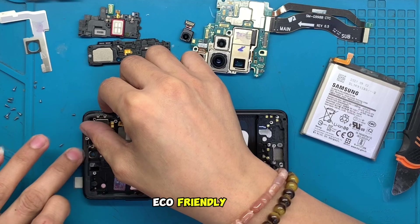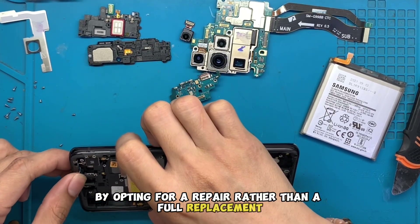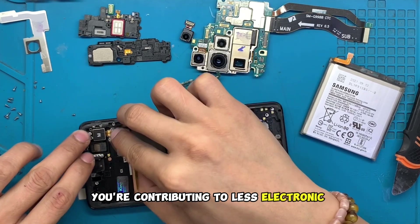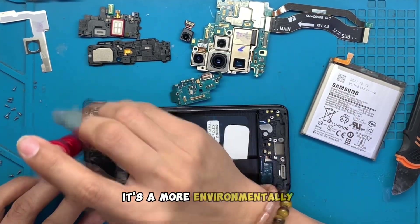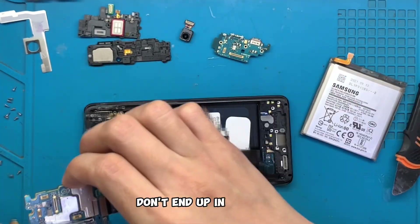3. Eco-Friendly Choice: By opting for a repair rather than a full replacement, you're contributing to less electronic waste. It's a more environmentally responsible decision, ensuring that functional devices don't end up in landfills.